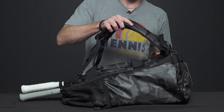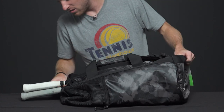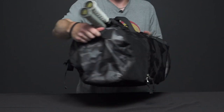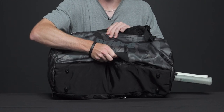We have two backpack straps that are padded. We also have two grab handles on the side — right here and right here — and we also have another grab handle on the bottom as well.